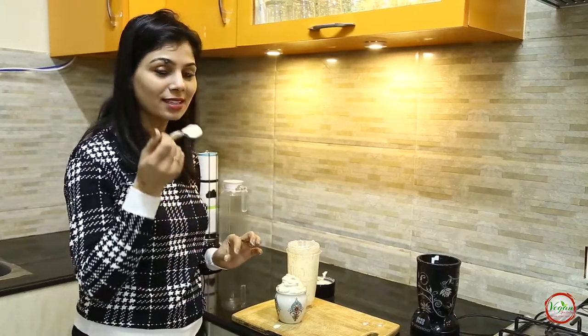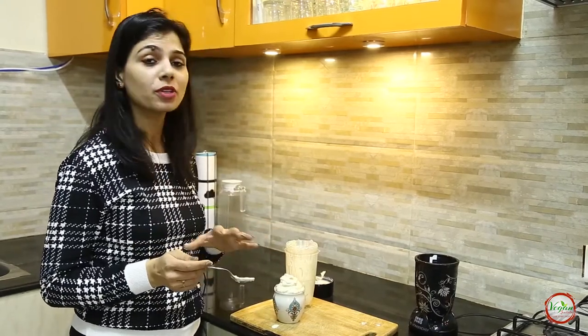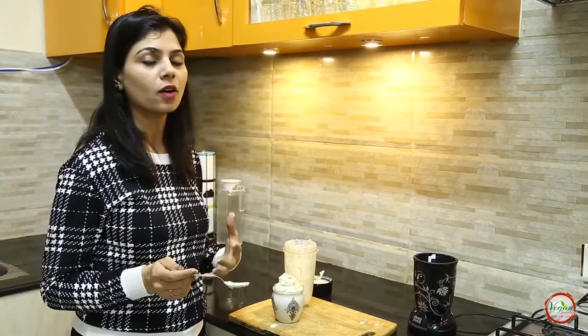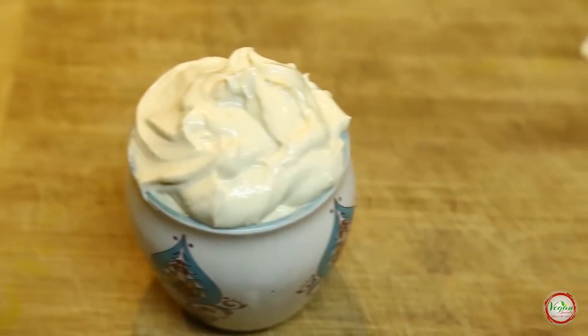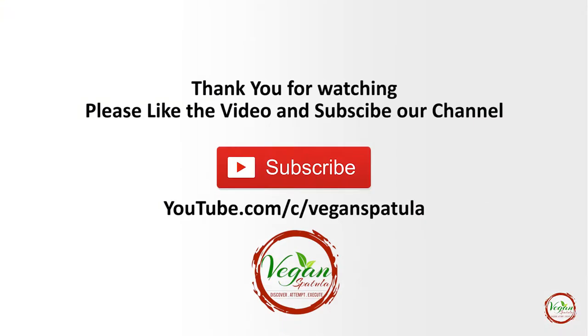And of course it's super delicious. It goes well on any salad as a dressing. It goes well on sandwiches and burger toppings. Hope you guys are liking my videos and the vegan recipes. Please share your feedback below in the comment section and subscribe to my channel. See you soon with new recipes. Till then, stay healthy, stay happy. Bye bye!